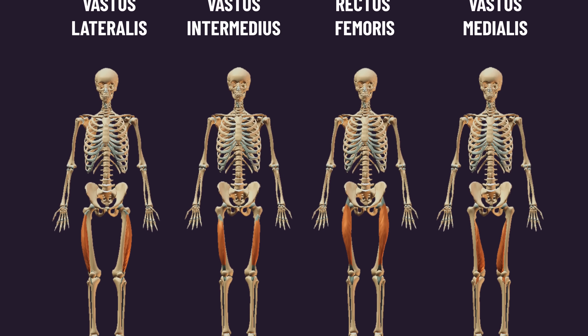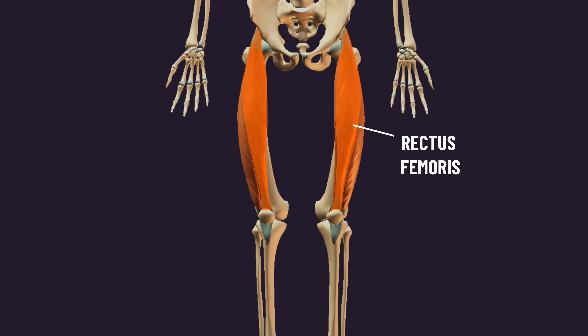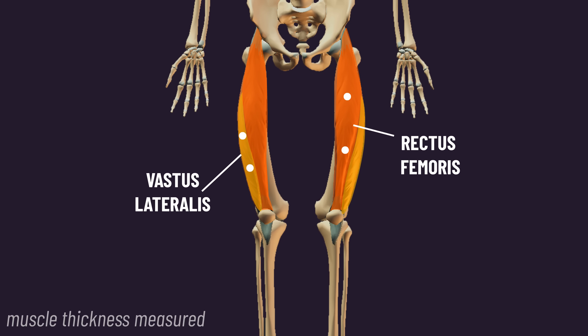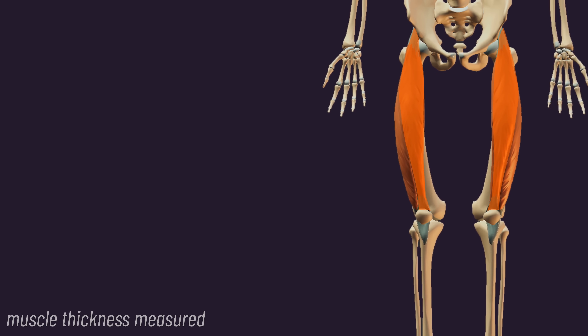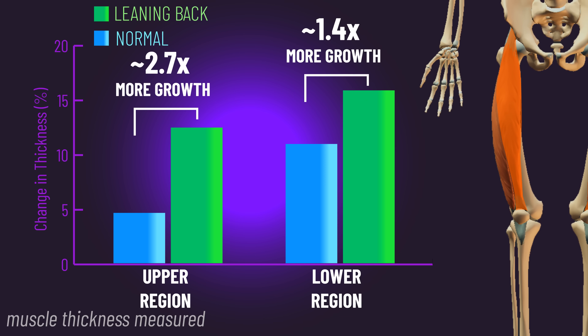The quadriceps consist of four heads, and the researchers measured both rectus femoris and vastus lateralis growth, each at an upper and lower region. The result? Rectus femoris growth at both regions was 1.4 to 2.7 times greater with the 40-degree hip flexed leg extension.